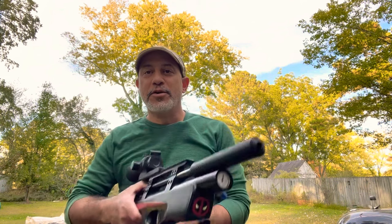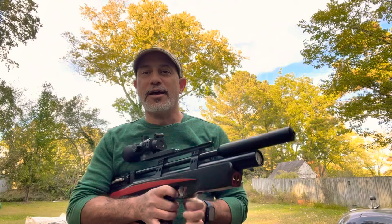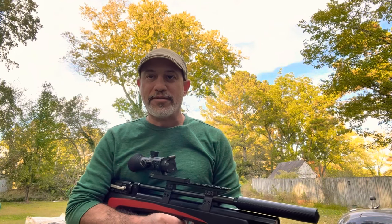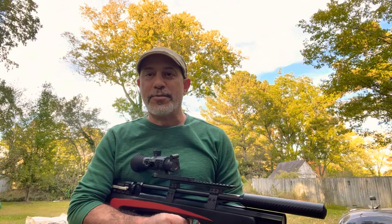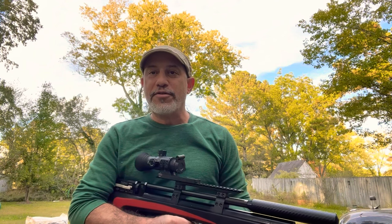Real quick short video — I want to discuss a feature of the Typen Veteran. I own the Typen Veteran short in 22 caliber; this is my very own Deadpool edition. And this feature is not entirely very popular amongst some air gunners — in fact, there are some guys that really dislike this feature.